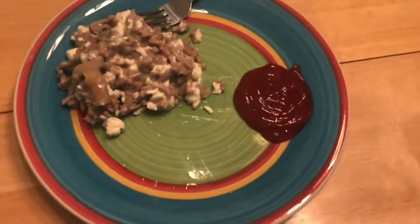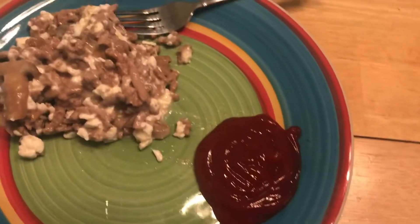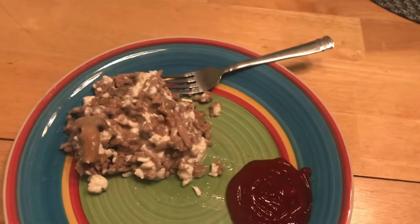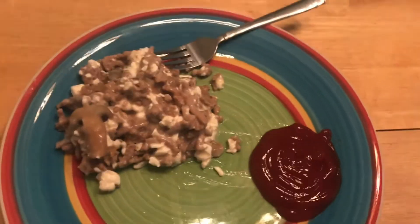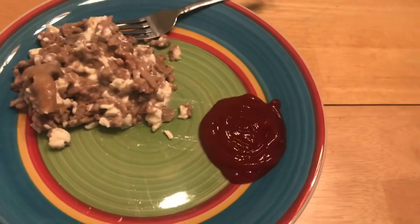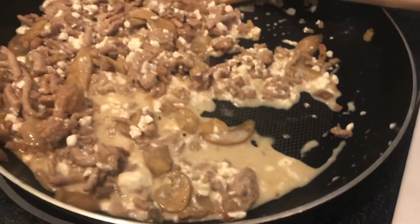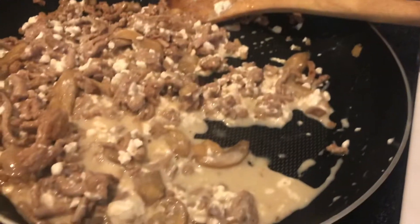That's it plated. I like to eat mine with ketchup, but you don't have to. I know it may not look that appetizing, but it's really good. It's a super easy recipe to get a lot of protein in. That's just one serving, so I have a lot left to put in the refrigerator.